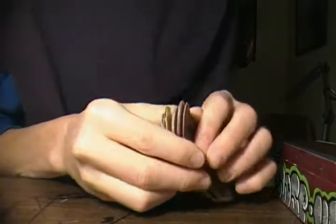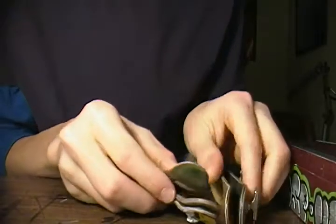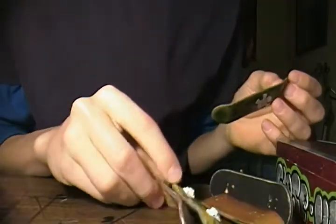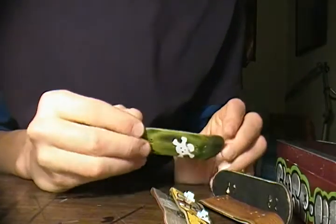Hey everybody, I got a quick little kind of Black Friday — not really Black Friday but after Black Friday — sale on the fingerboards that I was selling. Since none of them really got sold except one, I'm going to be lowering the prices.